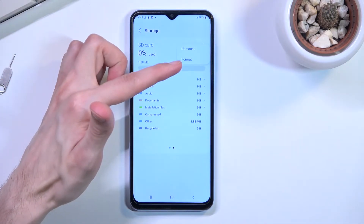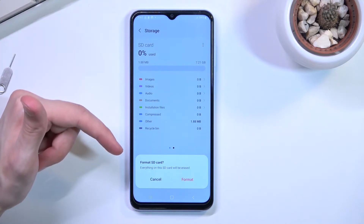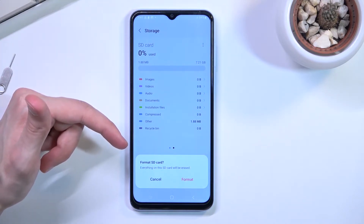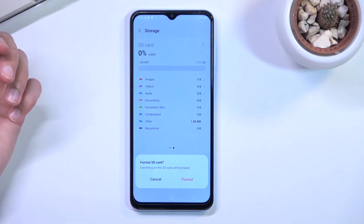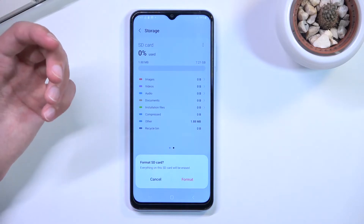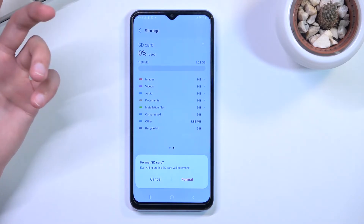Select Format. This will bring up a message at the bottom warning that everything on the SD card will be erased. So if there is anything on your card that you'd like to keep, do make a backup copy of it beforehand, otherwise you will lose it permanently.